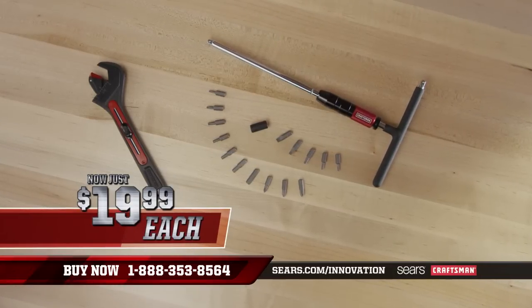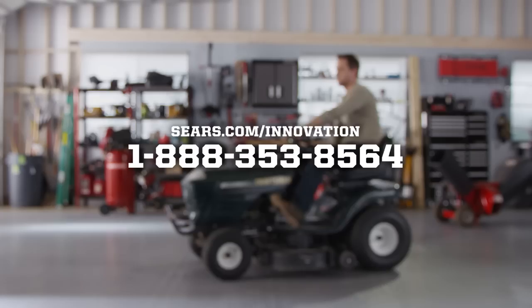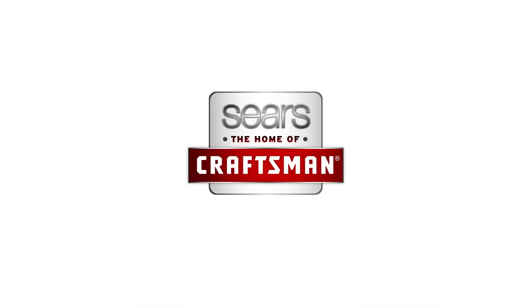Right now these Craftsman innovations are just $19.99 each. Looks like you'll be saving time and money. So hurry into Sears, go to sears.com/innovation, or call to take advantage of these great deals. Sears, the home of Craftsman.